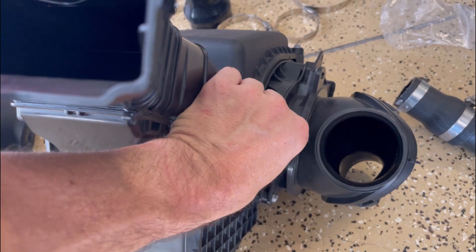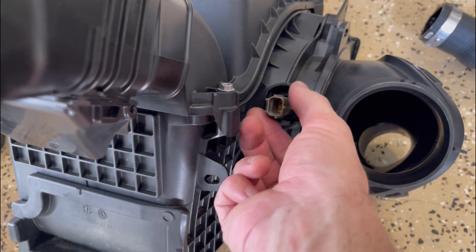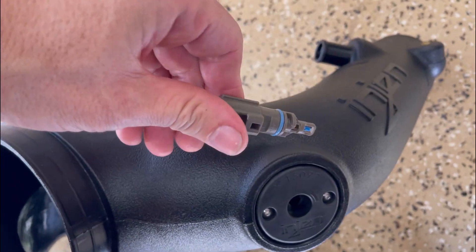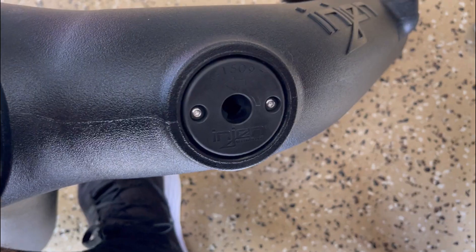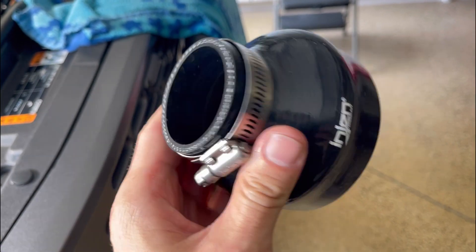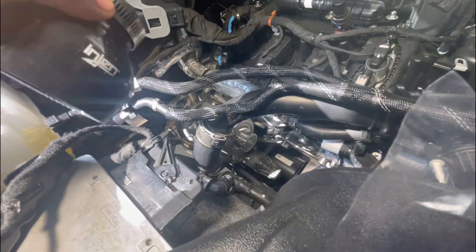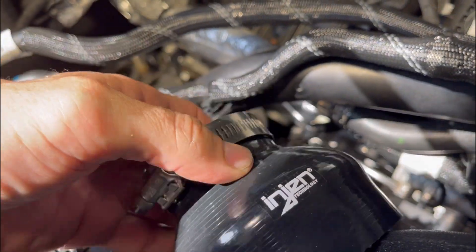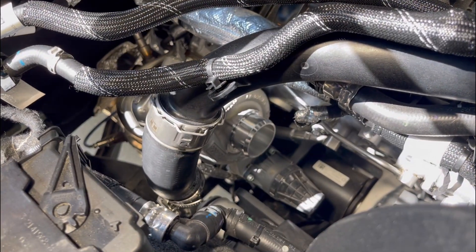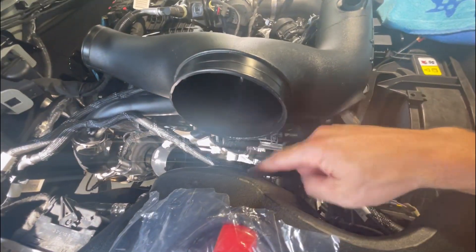Now we're going to pull this sensor out — turn it counterclockwise and then pull it out of the grommet. Be careful with this piece. Take your sensor and it's going to go right in here — when finished it should look like that. Now we're going to take the two-to-three inch hose — part number X3255 — this is going to connect down on the turbo right there. Put the small end and attach it with the clamp, making sure you've got good access.